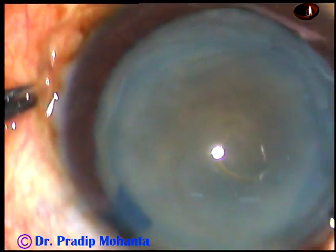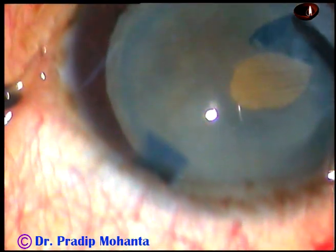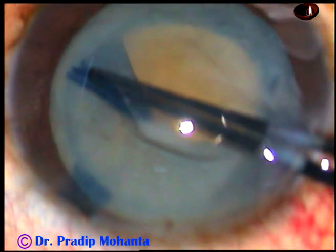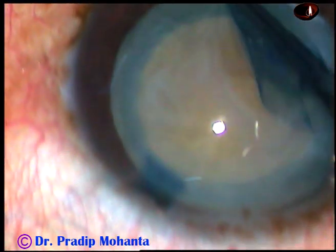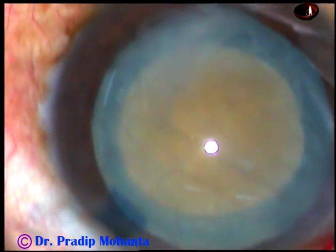And now I take a utrata forceps and do an adequately sized rhexis. At this time, I can judge that the zonule is okay in this case. There is no zonular weakness, so I need not use a capsular tension ring in this case.